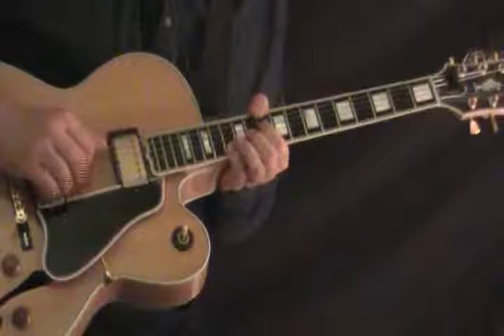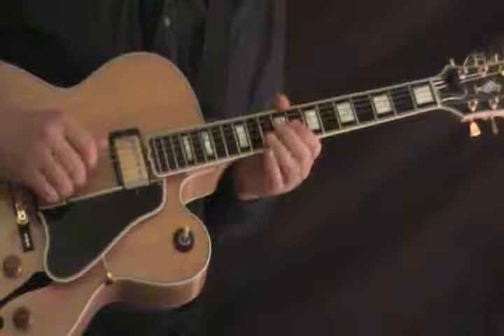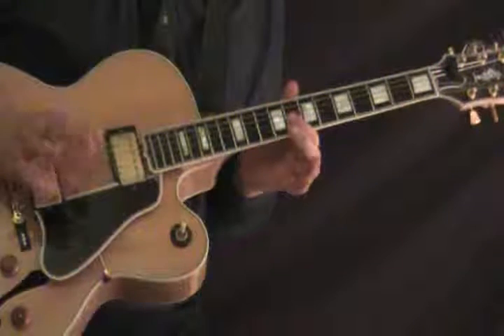So it's D7, then 8, 9, 8 on the high E, skipping the B string.